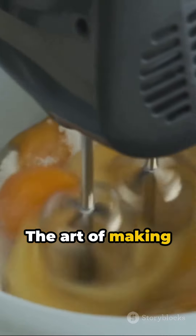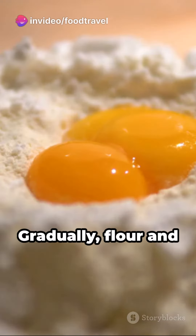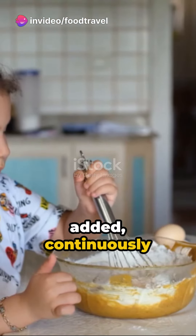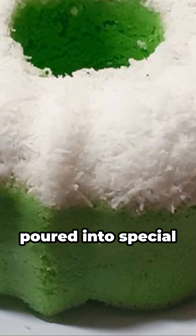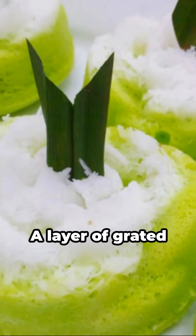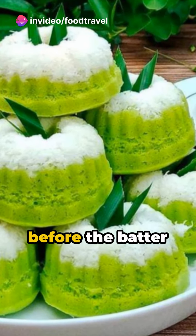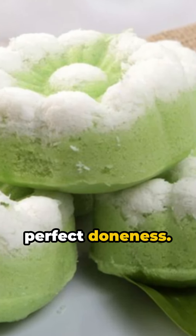The art of making putu ayu begins with whisking eggs and sugar until they're light and airy. Gradually, flour and other ingredients are added, continuously mixing until the batter is smooth and even. This mixture is then poured into special molds, often made from traditional materials. A layer of grated coconut, lightly salted for a savory touch, lines the bottom of the mold before the batter goes in. From there, it's a steamy journey to perfect doneness.